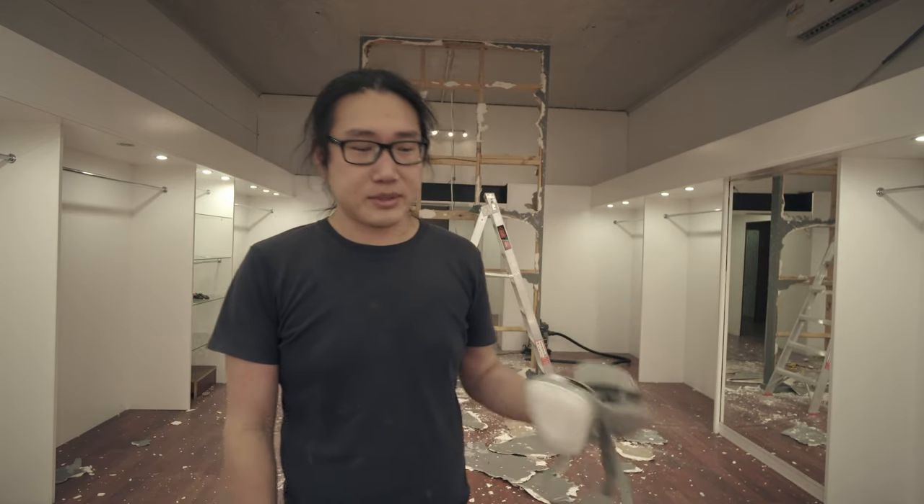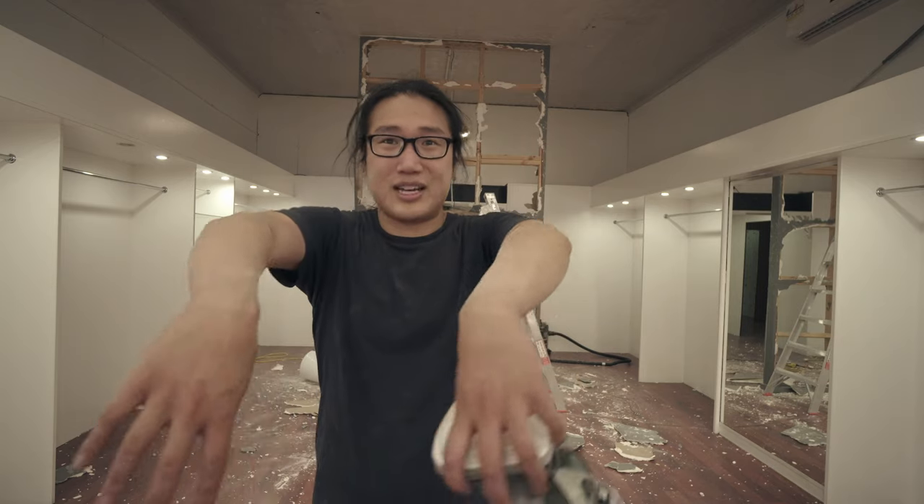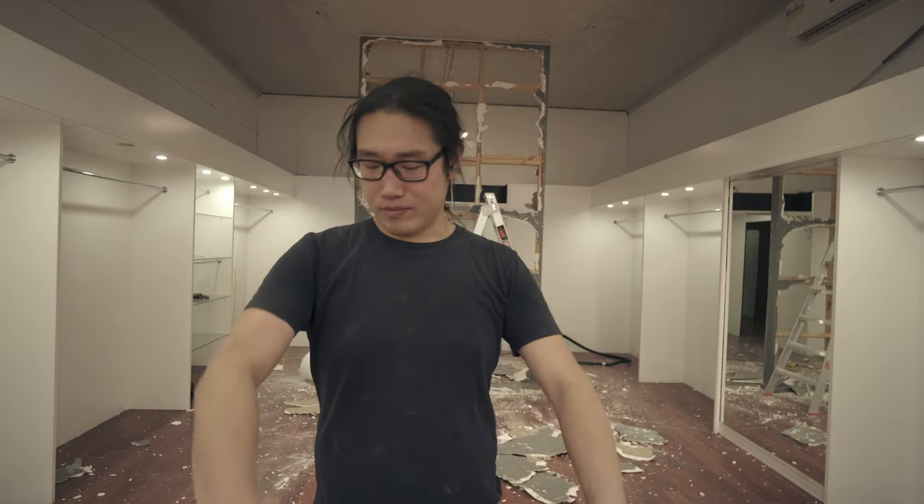Thank God for the aircon — it's 32 degrees today. Working in here is fine, I'm still a little bit sweaty but that's more just from wearing the mask. My arms are a bit sore and I'm covered in dust. I need to rinse myself off. We do have a shower here but it's disgusting so I'm not going to use it.